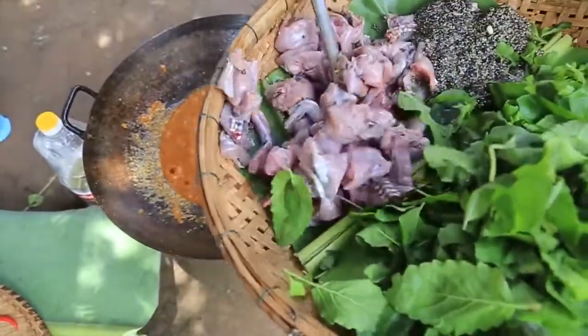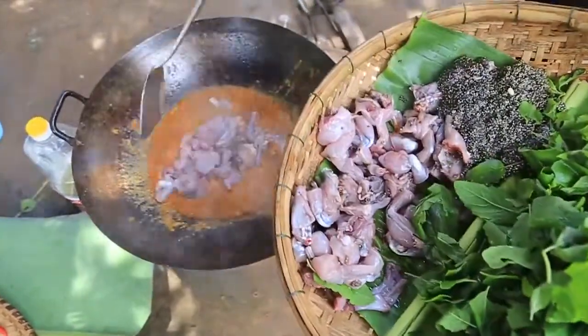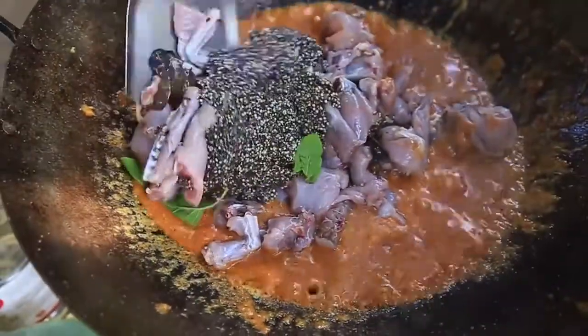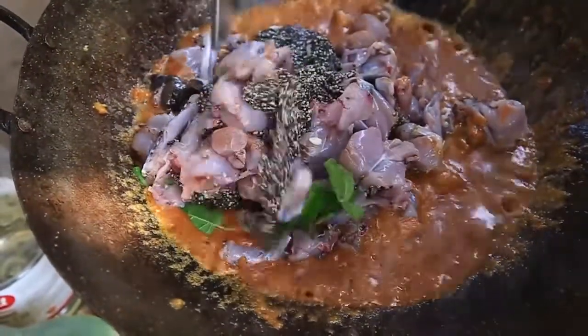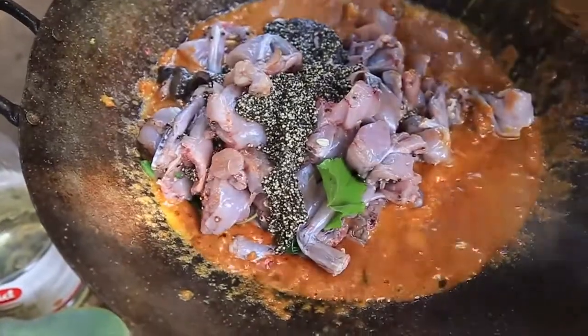You can use the inside of the top. You can use the inside of the bottom.